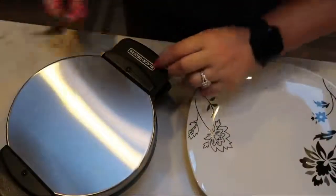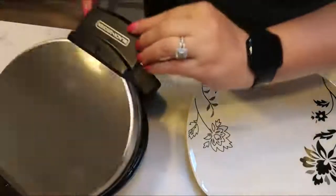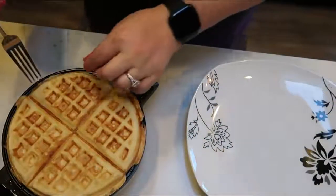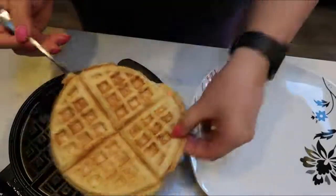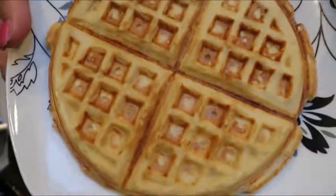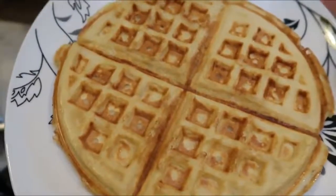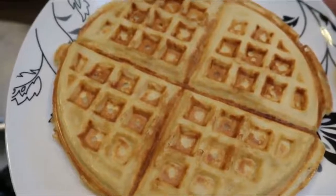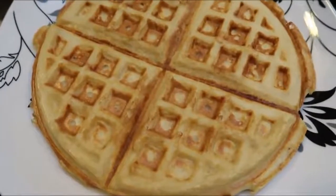Our green light on our waffle maker just went off. Look at this waffle — look at how good that looks! It is huge, it literally fills the entire plate. I'm going to go ahead and make a few more waffles — I need five total. We'll let these cool and then get ready to assemble our breakfast sandwiches.